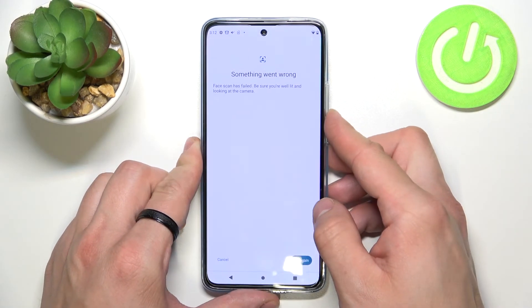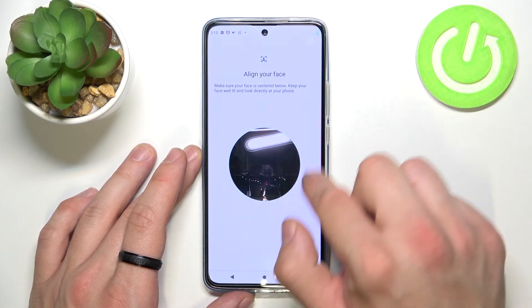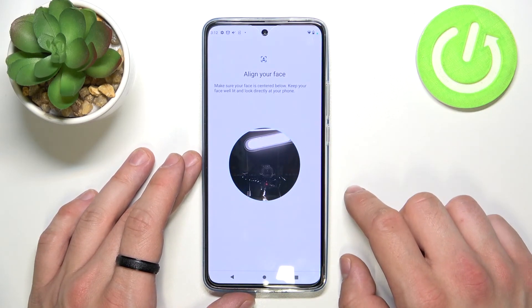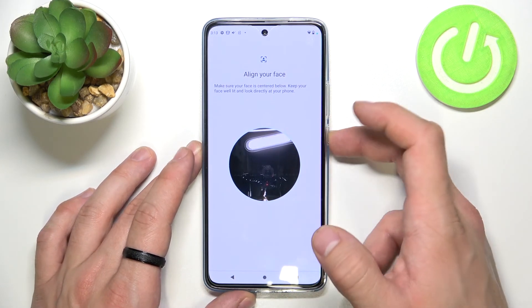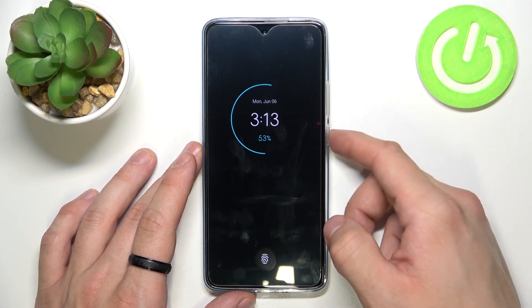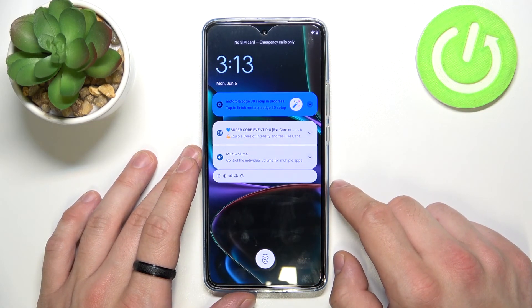Unfortunately, right now I'm not able to scan my face, but basically you just put it right here and the phone will automatically scan your face. Then in order to unlock the phone, you'll just press the power button and the phone will automatically scan your face. And that's it.